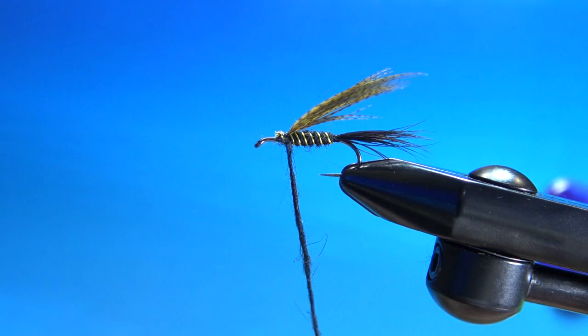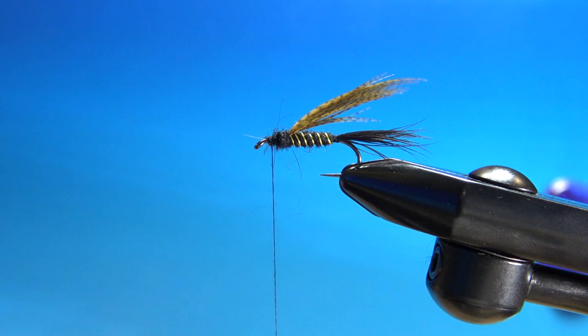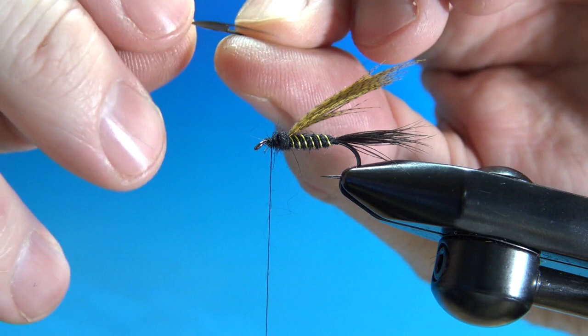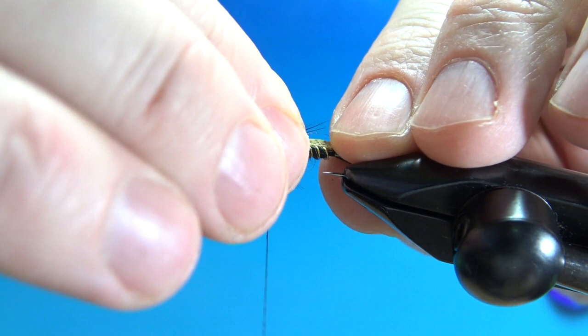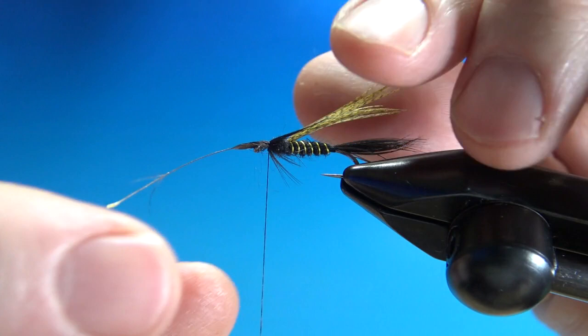For the legs on this guy, take a smaller feather from the same bird you used for the tail. Make a little notch in it and find a feather that's going to have the length of legs you want. Start tying it in a little closer to your side because it's hard to get a pinch wrap on this — these will likely spin just a little bit on you. Before you get any locking wraps, get your legs situated where you want them, coming off both sides. Lock that in with a tight wrap and trim the piece off.